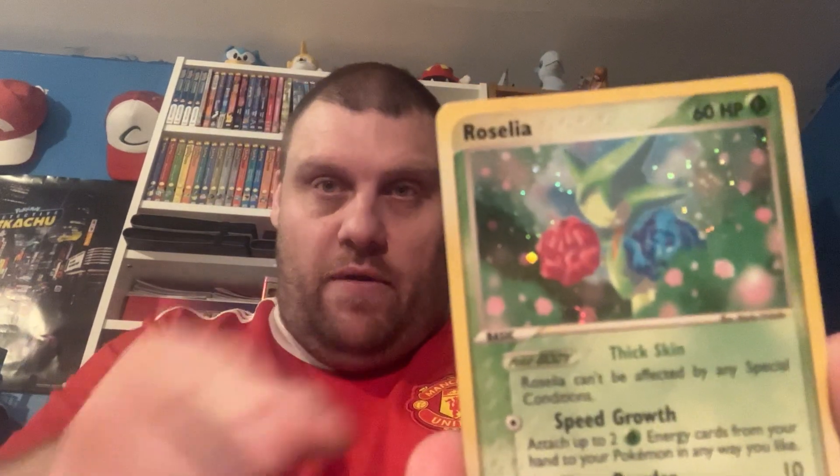I've got, as you saw in the video, a few holos. This one cost me around £3.50, which is actually very good condition — there are a couple of little marks on it, but considering I think the rest of them were like 8 or 9 quid, I'm really happy. It's from the Dragon set, which I think was the second or third set. And it is Roselia. As you can see, the picture is holographic — you've got the holographic with the small dots, which is what the holo style was.